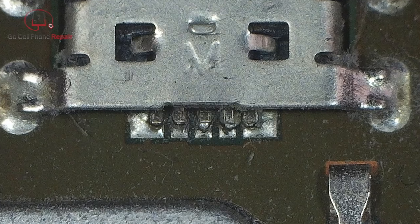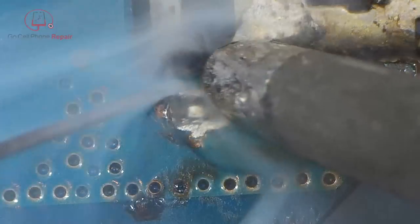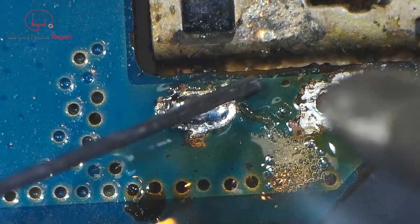I figured at the least we should be able to work on larger projects like micro USB ports, so I pulled out an old beat-up phone with a pretty nasty looking port out of my spare parts box, and I was in fact able to replace it without much trouble.